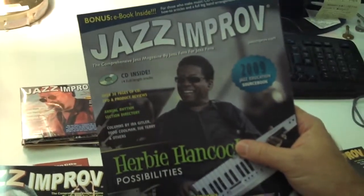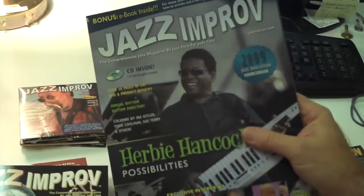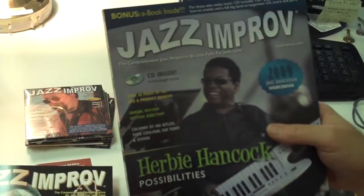This issue about Herbie Hancock — we didn't interview Herbie, but we have about a 30-page, incredibly lengthy, detailed feature on him done by Dan Belosky. Just a ton of information here.